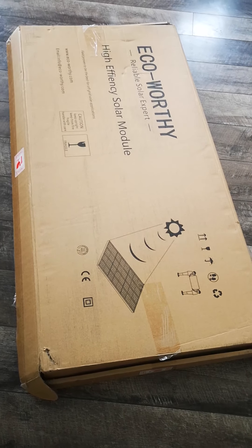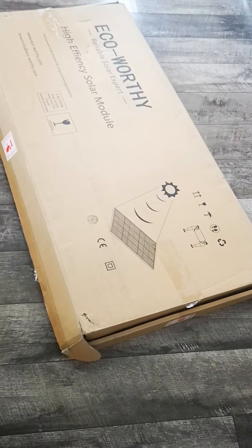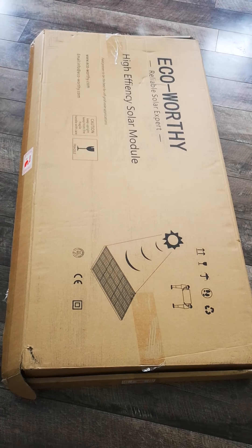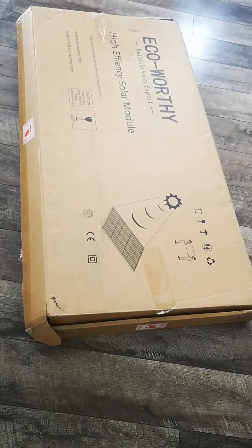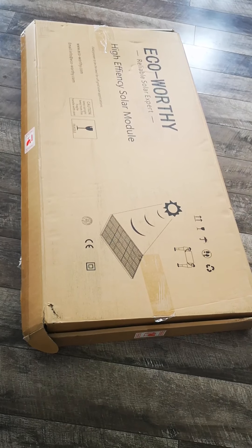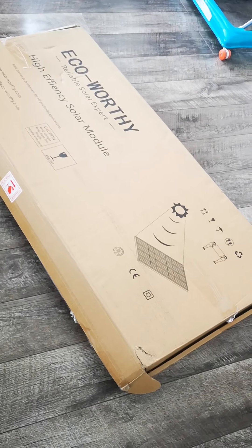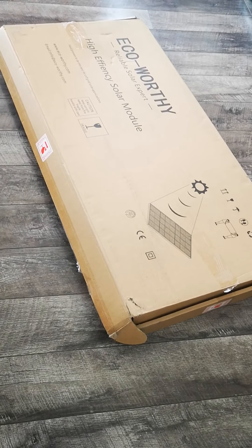I decided to do a solar panel energy project during this lockdown. I was bored and decided to do my little project. I got these two panels — 100 watts each, so 200 watts altogether. This project will show how to install for beginners.